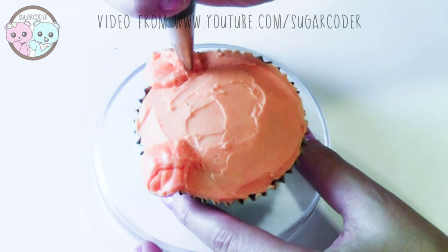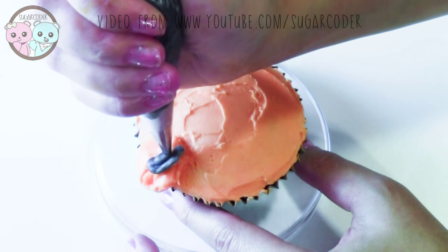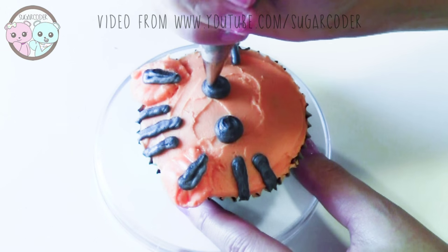Did you know that the tiger is the largest cat species? Also, it is a national animal of India, Vietnam, Malaysia and South Korea.